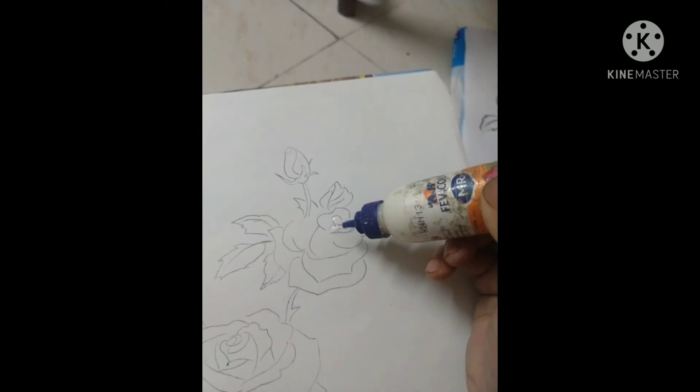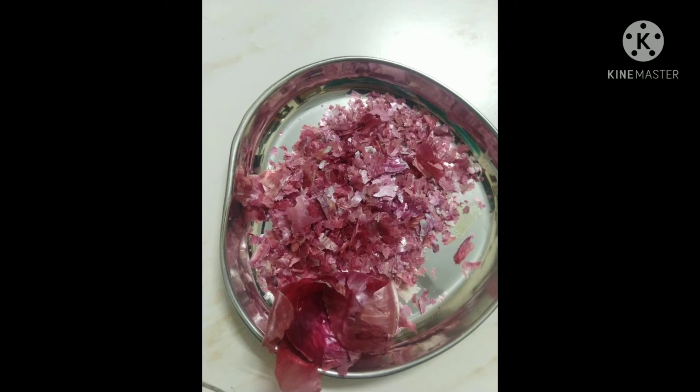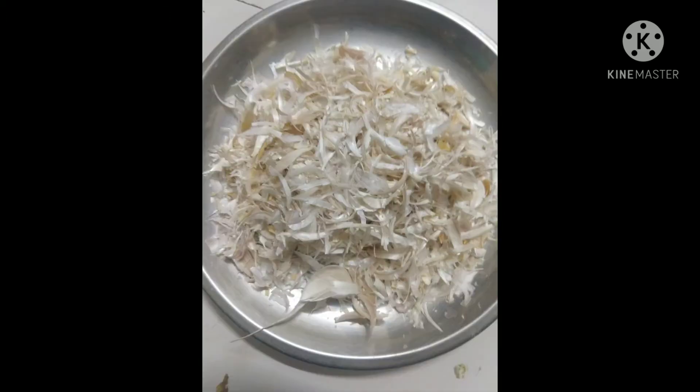Place the picture on the board. Take onion and garlic peel and make it into small pieces.